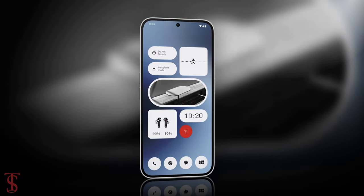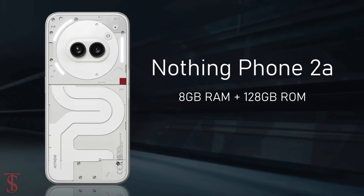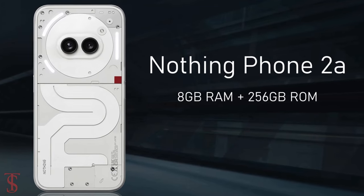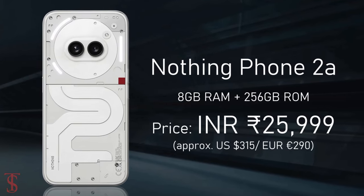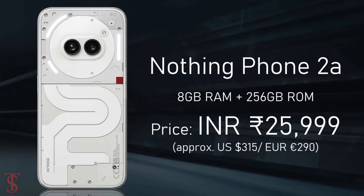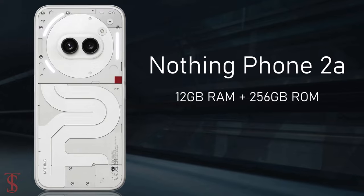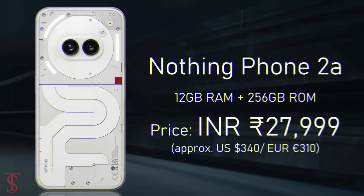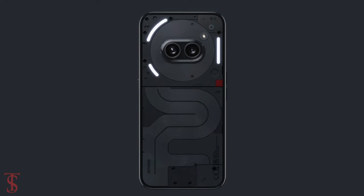The NothingPhone 2A has been priced in India at 23,999 Indian rupees for the 8GB plus 128GB storage variant, while the 8GB plus 256GB model is priced at 25,999 Indian rupees, and the higher variant with 12GB plus 256GB storage is priced at 27,999 Indian rupees. The smartphone is set to go on sale in the country starting from March 12, in white and black color options.